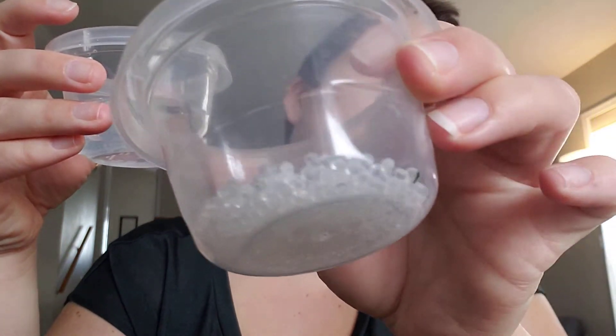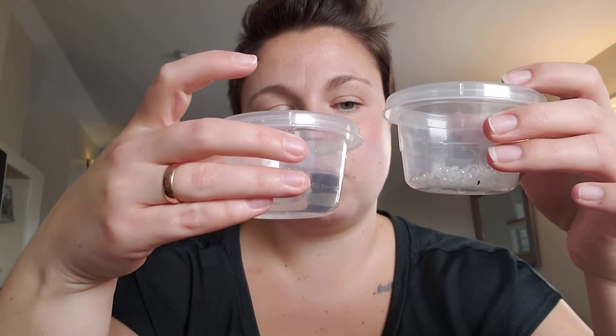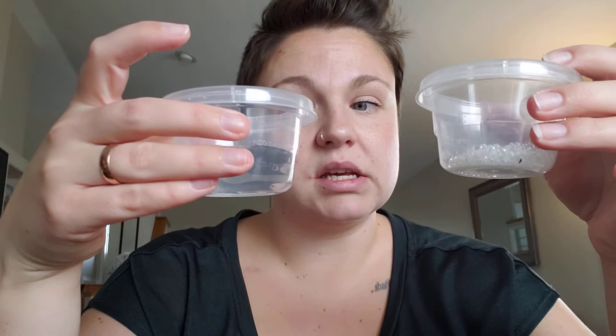And what's going to happen when water gets poured in there? I want you to turn and talk to someone about your prediction — what do you think will happen? We have a liquid, and these beads right now, they're solid. You can see them. Is the water just going to sit with the beads? Are the beads going to turn to a liquid? Will the water turn to a solid? What's going to happen?